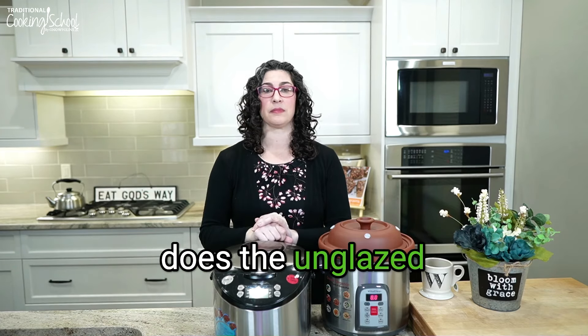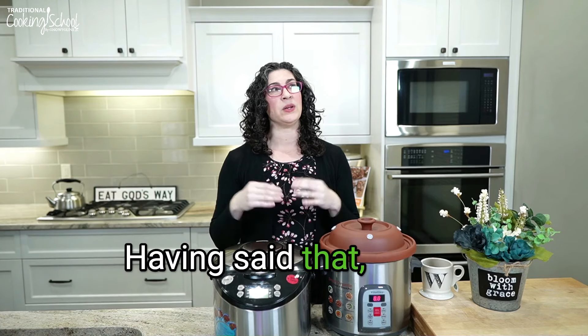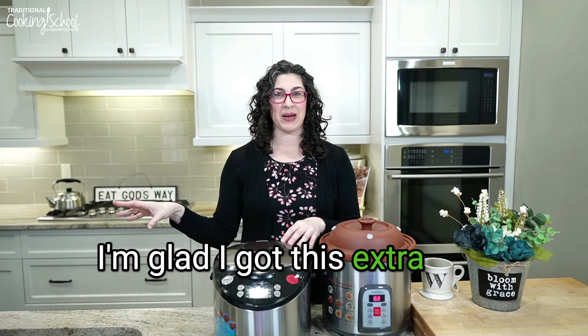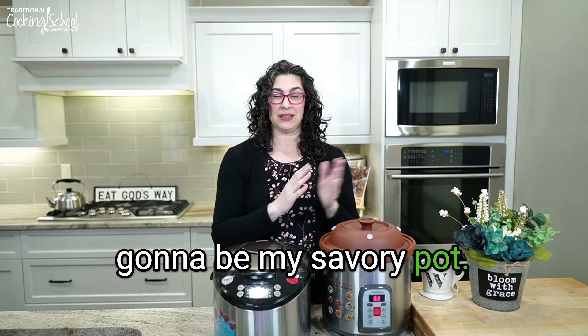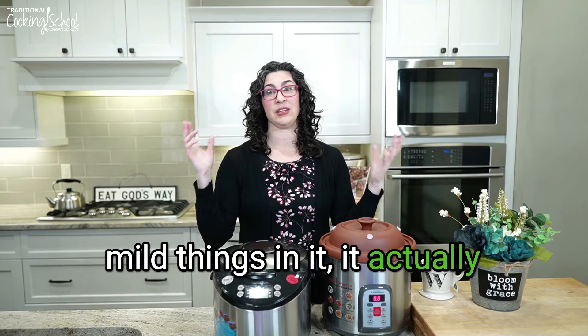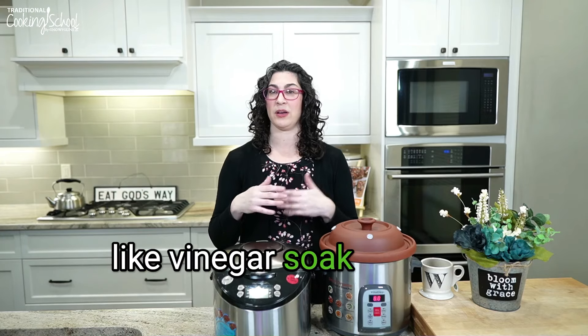The next question: does the unglazed clay retain flavors? For example, if you cook oatmeal after something savory, do you have to be careful? Yes, you do. That's one reason I got an extra insert pot — one devoted to savory and one to mild things. I once made a tomato-based soup and then oatmeal in the same pot, and the oatmeal did have tomato flavor. So now that pot is my savory pot. Having said that, over time the savory pot lost all that tomato flavor just from cooking mild things in it. The answer is yes, but in my experience it doesn't last.